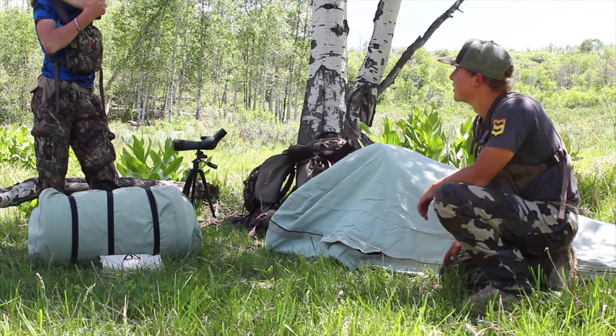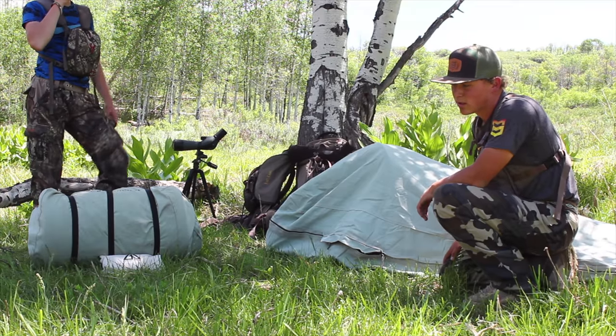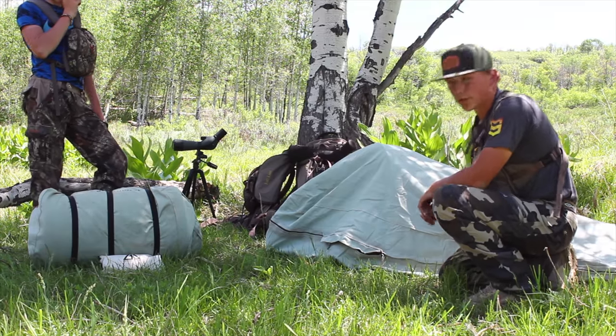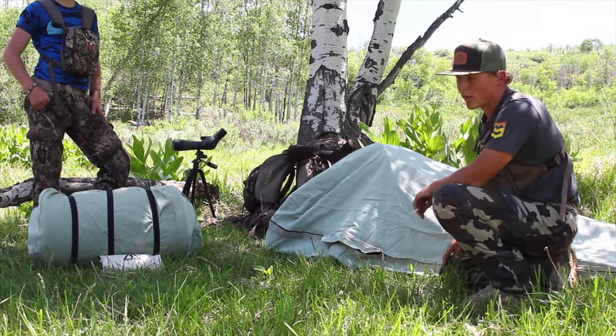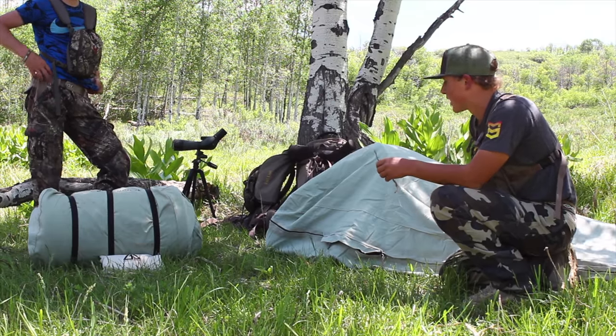We haven't had a problem with them. We've slept through snow, hot weather, rain — pretty much everything — and they're perfectly fine still. They're awesome. And whenever you get them dirty, you just set them on the ground and wash them off with a hose. Really nice cleaning off.